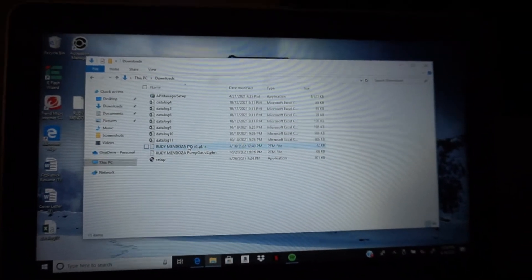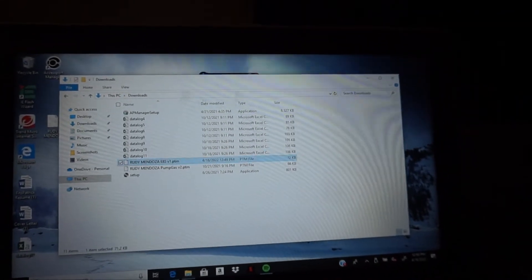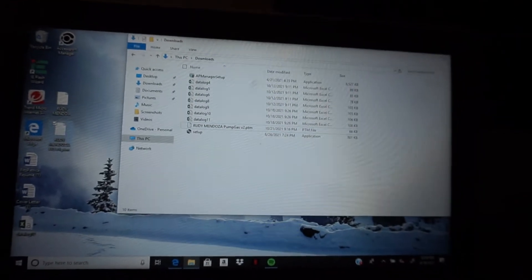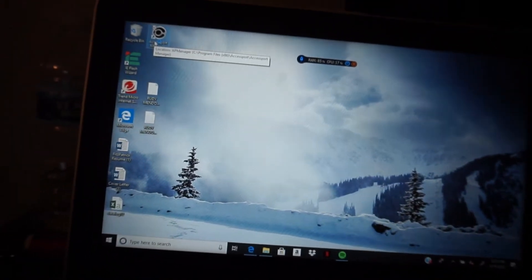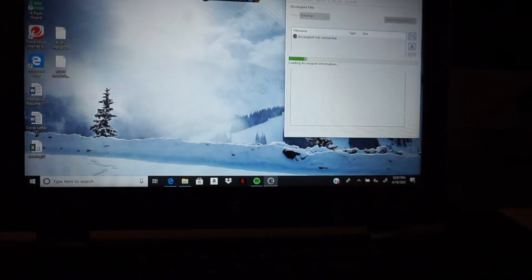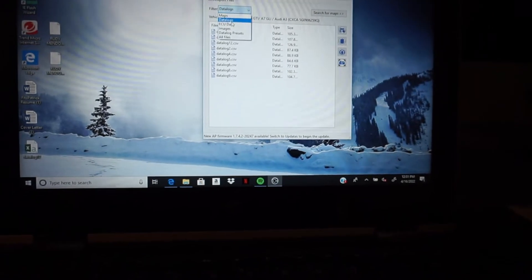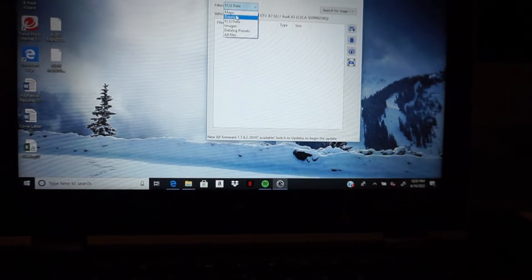Shout out to my girlfriend Samantha — she gave me this computer because I needed a computer to data log and all that stuff. So right now we're gonna open the COBB Access Port Manager, let's wait until it opens.